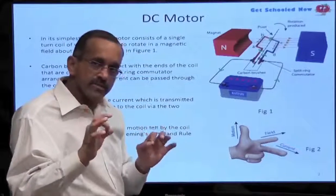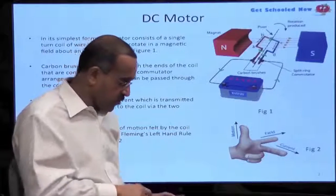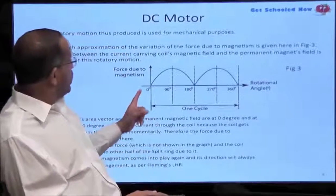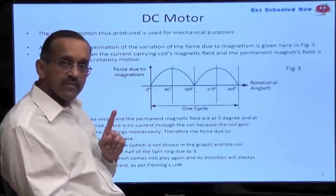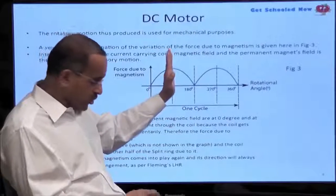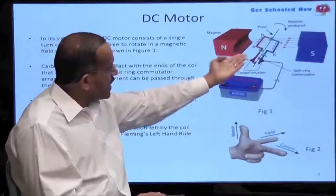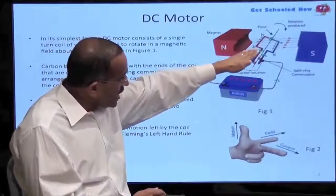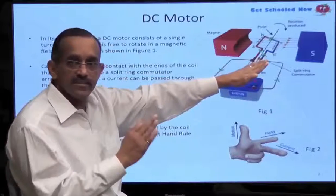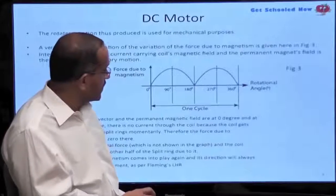Now we're going to do a little further analysis. Looking at the diagram in terms of the force being exerted — at the 90-degree point, when this coil is in the same direction as the field, that is the point where the force is the greatest — the maximum force exerted on the coil.